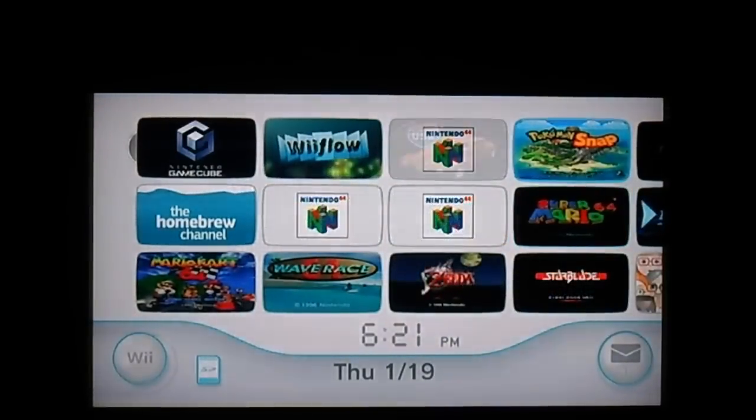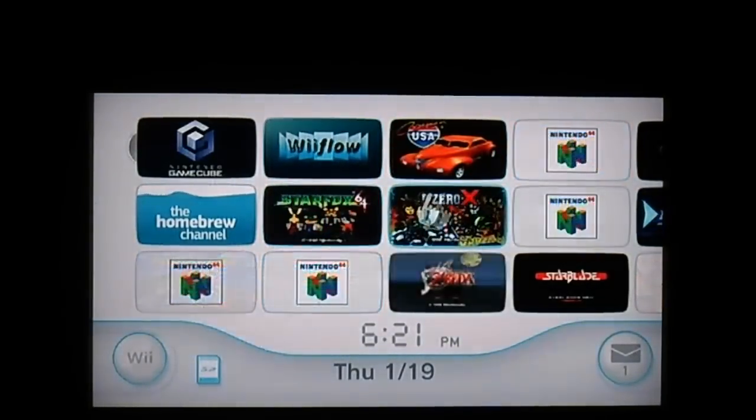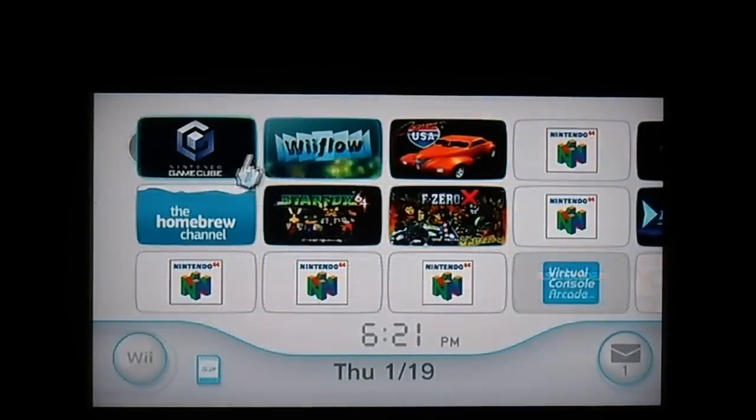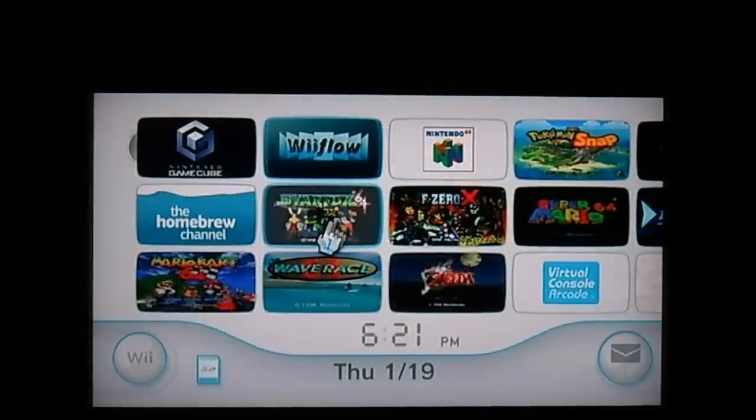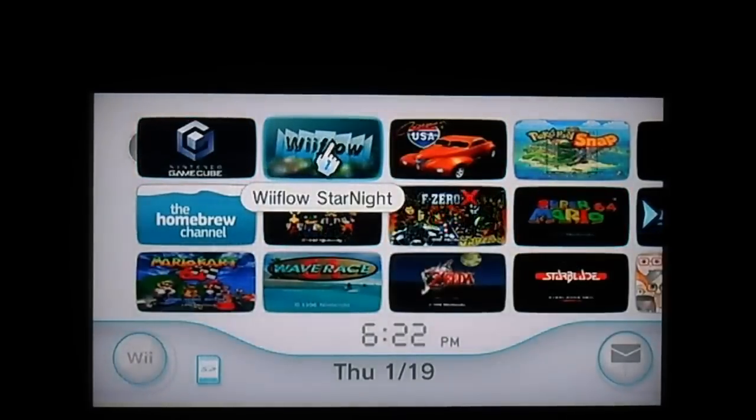I'm going to show you some stuff on the Wii that I have here. Basically, I'm going to show you some Wii games, a GameCube game, some N64 stuff, whatever.